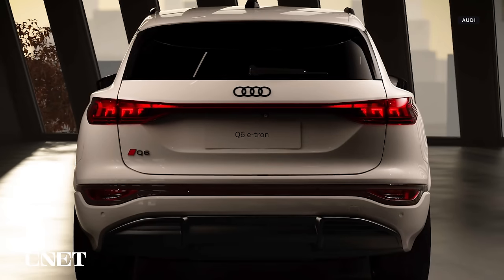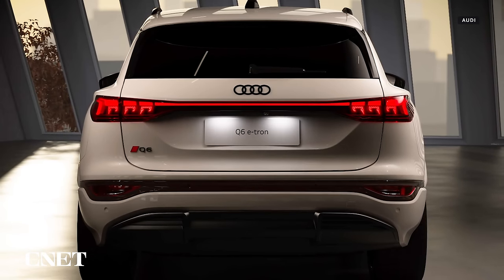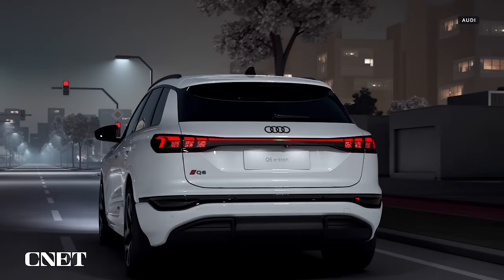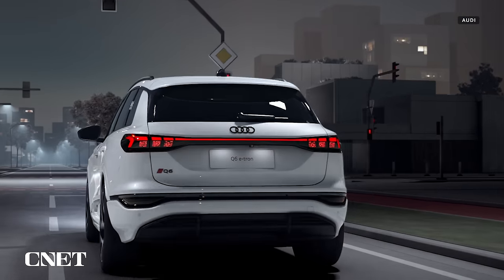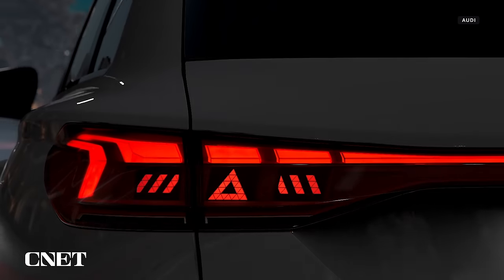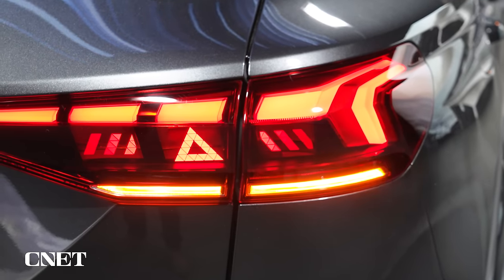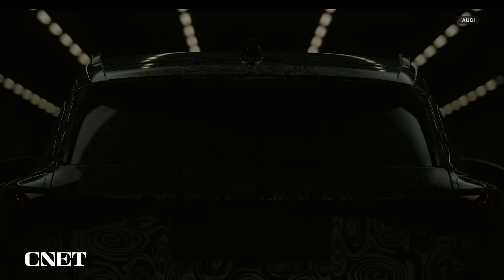Audi is also experimenting with ways to use the Q6's lights to communicate with other drivers and pedestrians when driver assistance or emergency aid features are active. The most obvious example: when you put your hazard lights on or the automatic emergency braking system is triggered, you'll see the OLED tails reshape themselves into little hazard triangles — the same familiar shape found on hazard flasher buttons on most cars — to let following or approaching vehicles know that you're in trouble and they should take extra care.